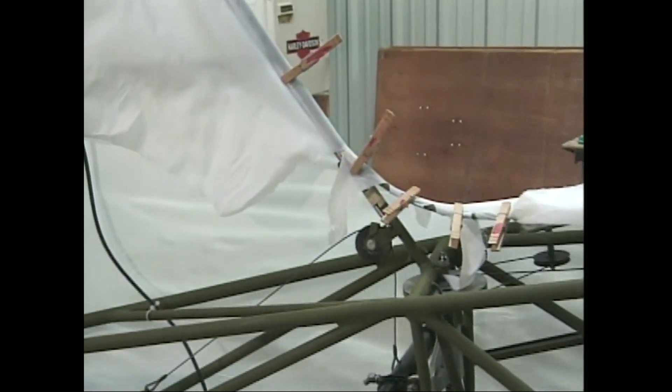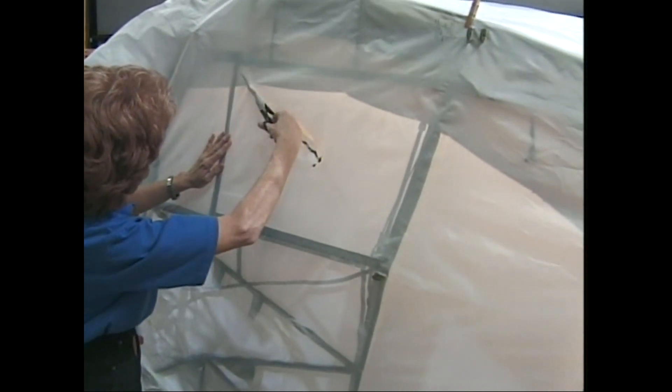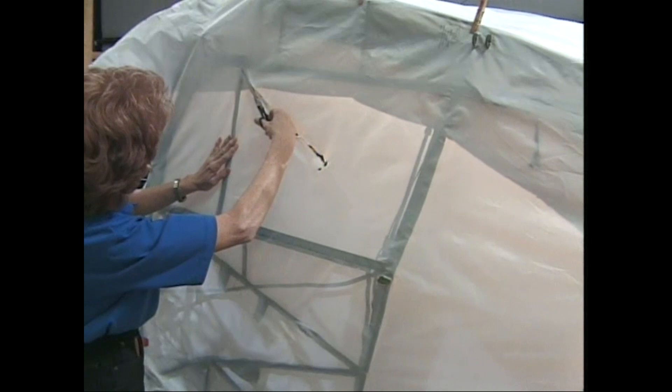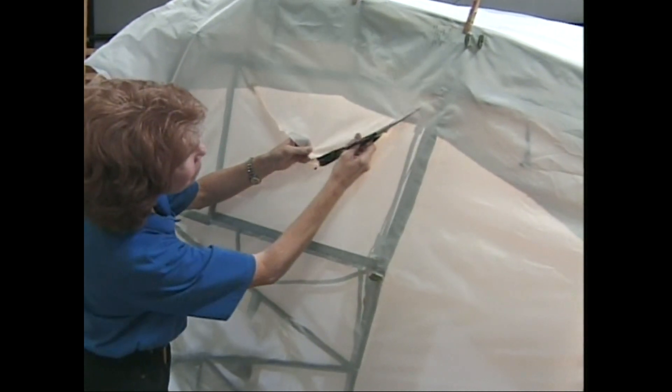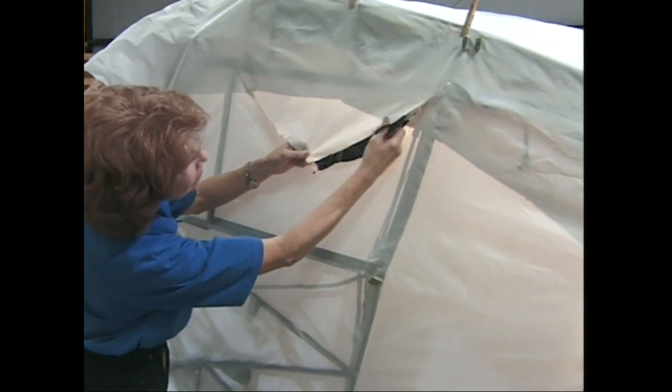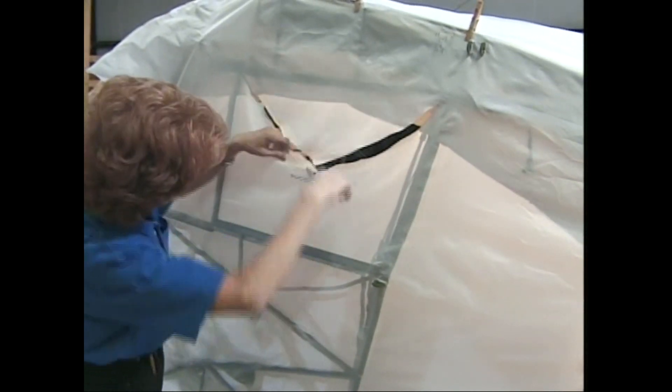At the window area, cut into the corners at a 45-degree angle, just as you know how to do from the wing aileron well. As always, close pin everything into position first.